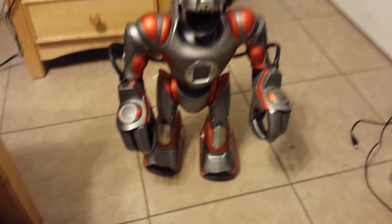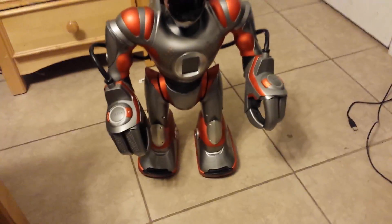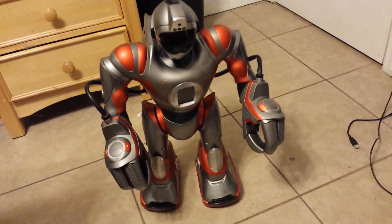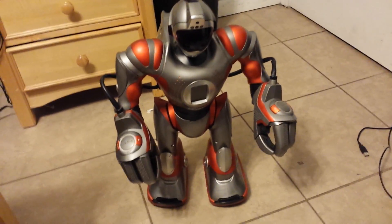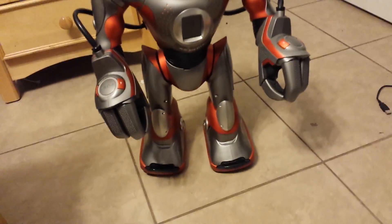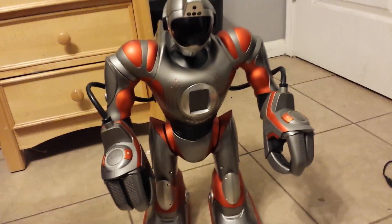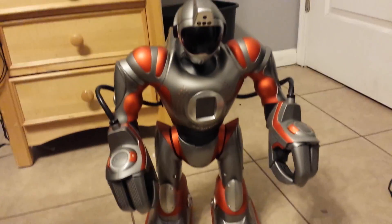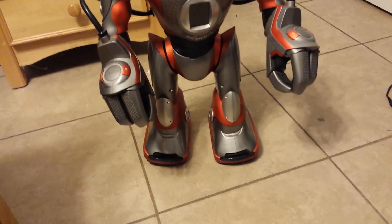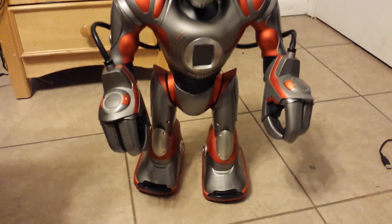Yeah, the thing is, those are brand new batteries in there. I opened it up and I don't know what's wrong with it. I think there may be something wrong with the wires or something with the batteries. I tried cleaning it out as much as possible, but still, there's nothing I can do.